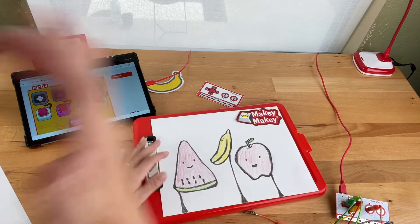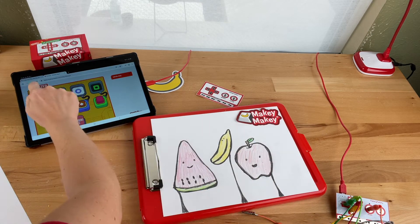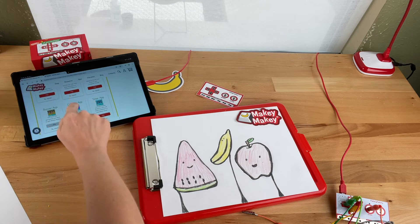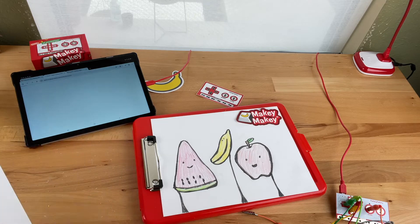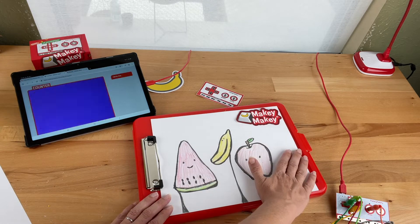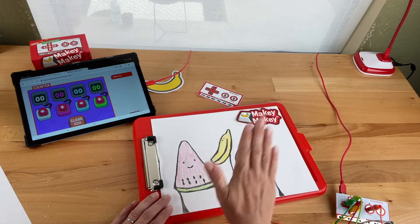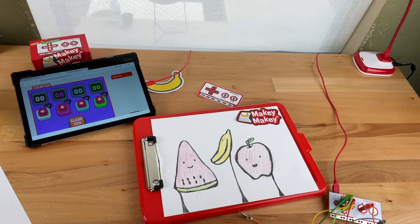I've switched out to a different sheet. I'm going to use this one with our counter app, so I'm going to go back to our plug-and-play apps and click on the counter app to play it. I want to find out who likes watermelon, who likes bananas, and who likes apples.